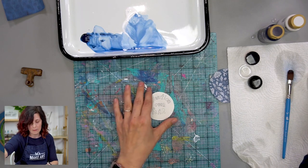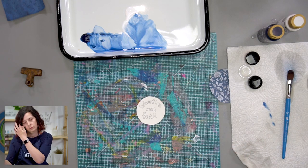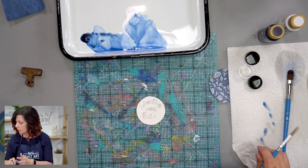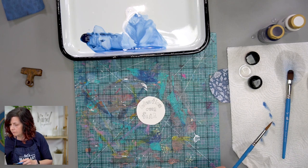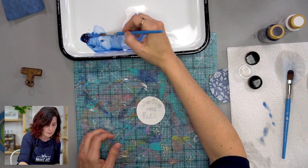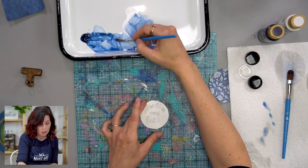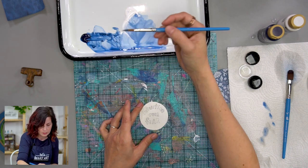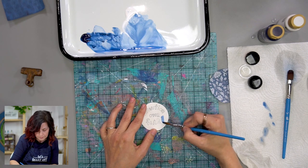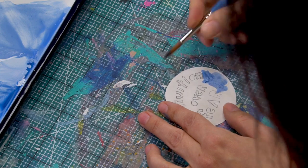I'm going to let that dry, and then I think we have enough time for me to paint this background and still answer questions. One thing I think is good to keep in mind when you're doing art journaling — especially if you're going after this mindful art making we've been focusing on this month — is to think about the difference between expectation and aspiration. We'll just talk about that a little bit while I'm painting.